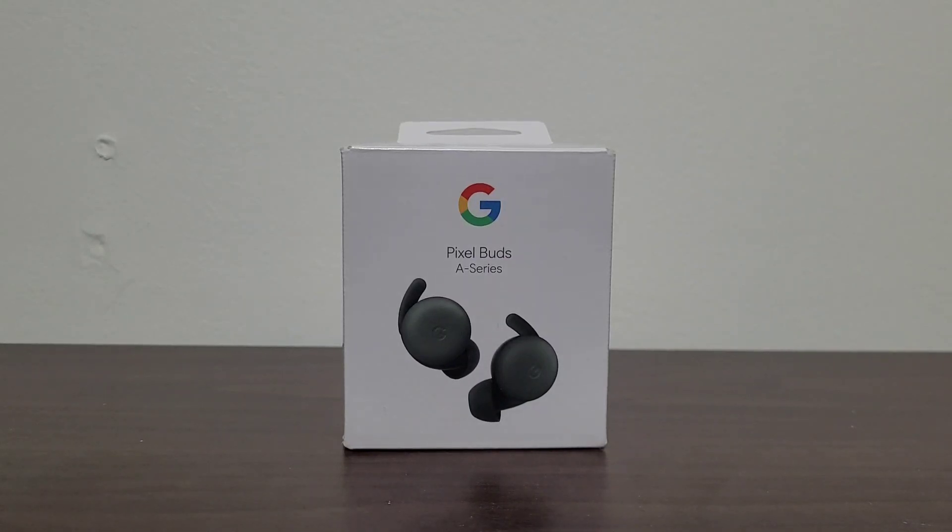Why hello again! Welcome to today's video where we will be unboxing the Google Pixel Buds A-Series, and the color we have is dark olive.